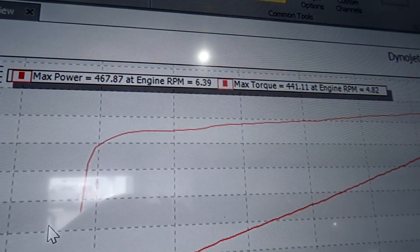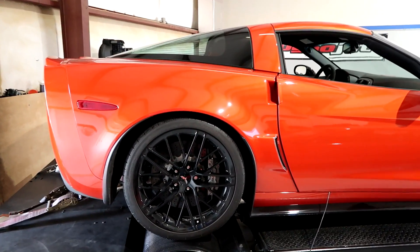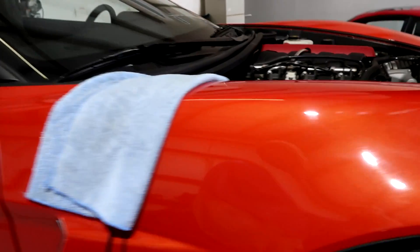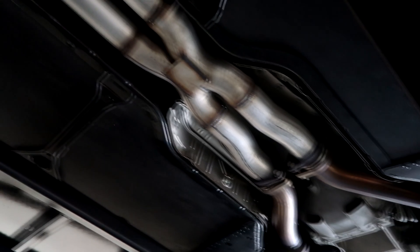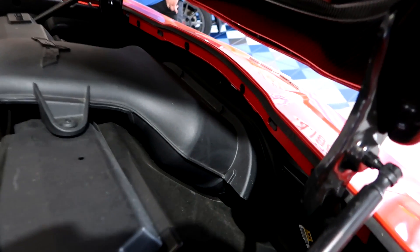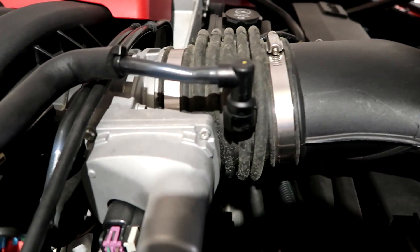467 horsepower and 441 torque. That is the highest C6 Z06 I've had on my dyno or dynoed anywhere. That tells me this one is pretty healthy, and I'm thinking it's because of that X-pipe. If you put the ZR1 X-pipe on a Z06, they pick up about 15 horsepower right off the bat. It just has the better X-pipe without that second set of cats. Just like we showed you doing the fluid changes — going to the stock mufflers, engine is stock, still has the stock intake. The filter is probably pretty clean at 6,400 miles.